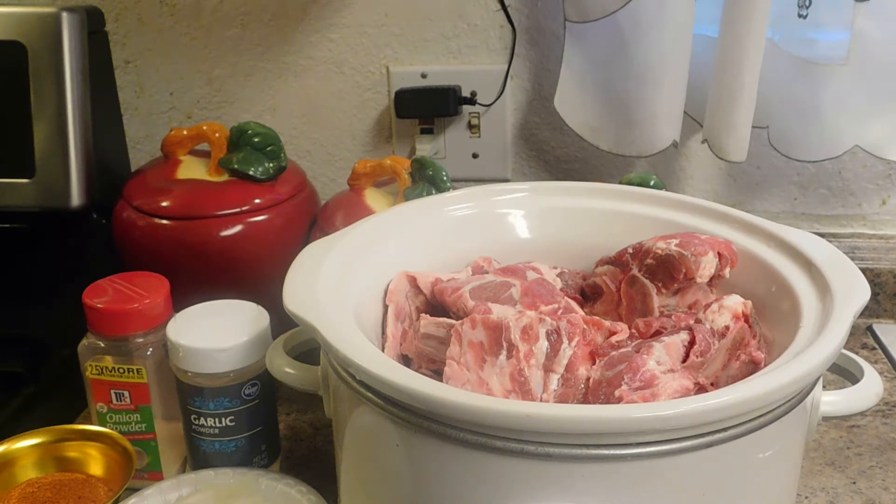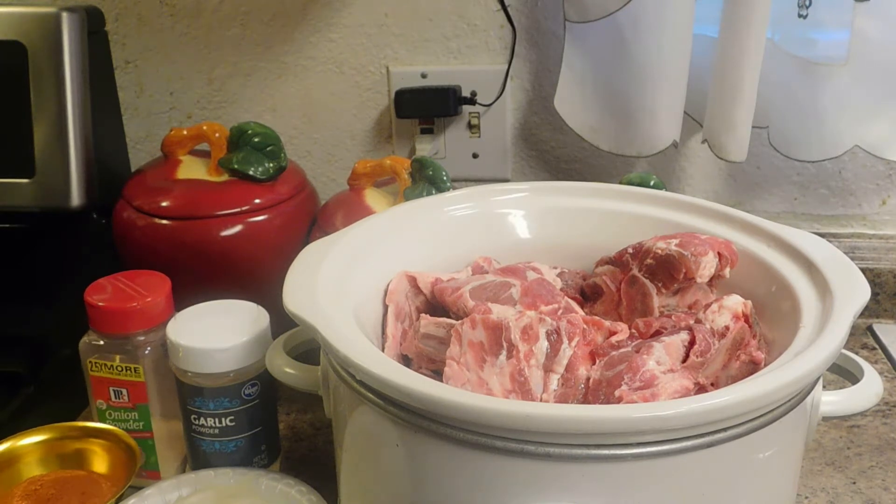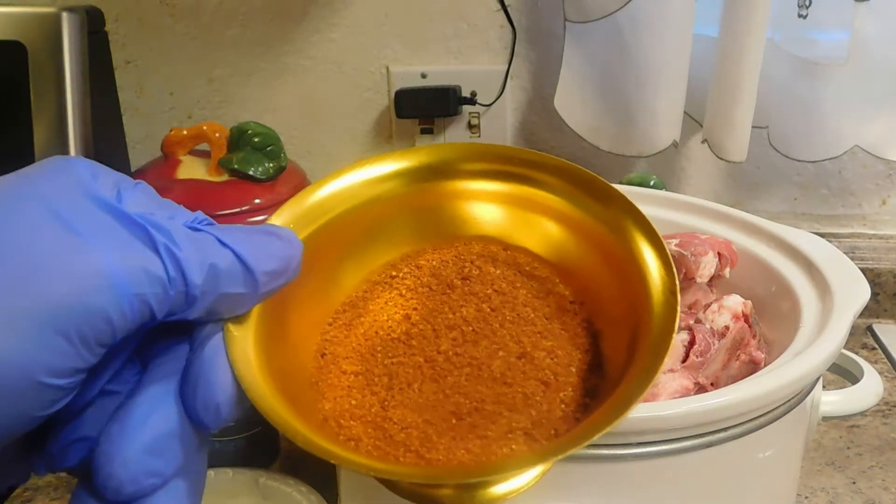I already rinsed my neck bones off and pat them all dry. I'm going to go ahead and season them up with a little bit of garlic powder.